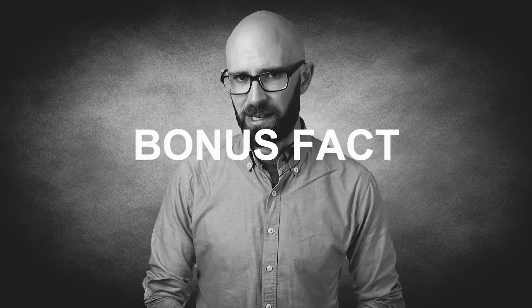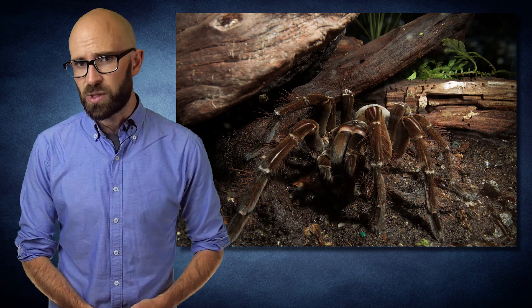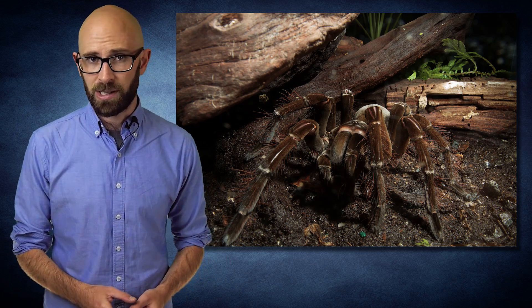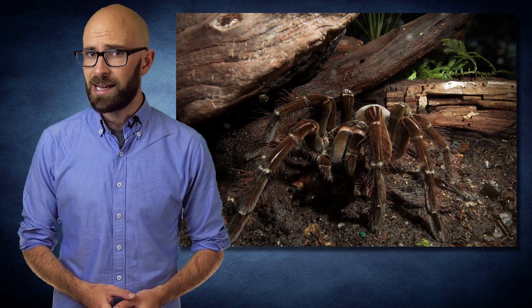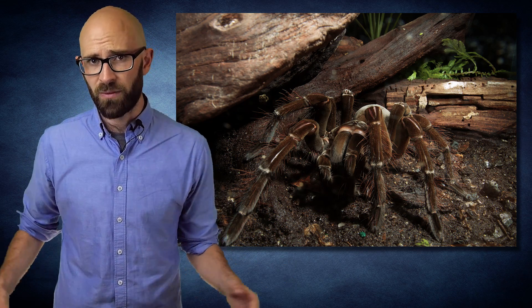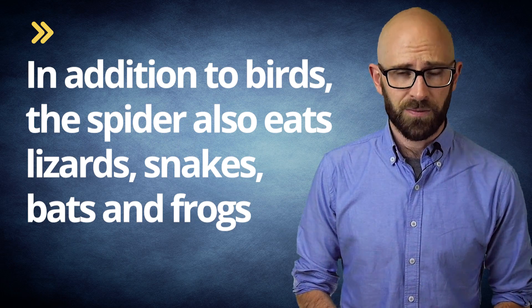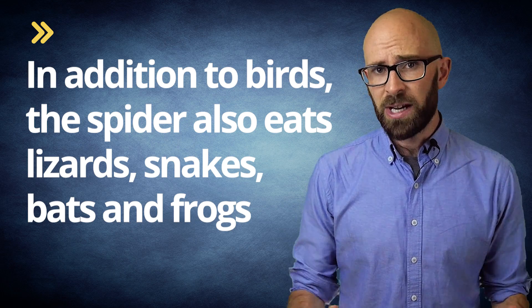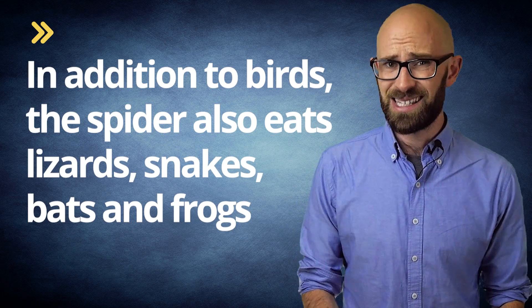Now for some bonus spider facts. The world's largest spider is the Goliath bird-eating tarantula, which can reach up to one foot in length. A resident of South America, this predator sneaks up on its victims, incapacitating them with venom from its one-inch long fangs, and it does not even need to weave a web. In addition to birds, the spider eats lizards, snakes, bats, and frogs. And since it has no molars, rather than chew its meals, the spider injects the victim with a juice that breaks down the tissues so that they can be slurped up.